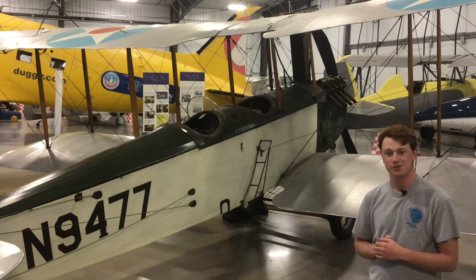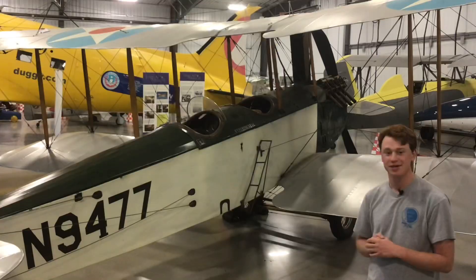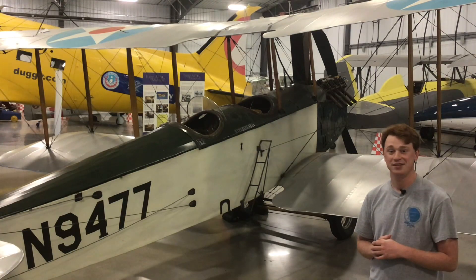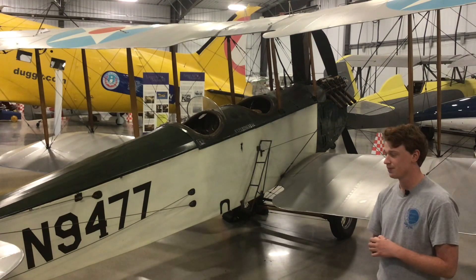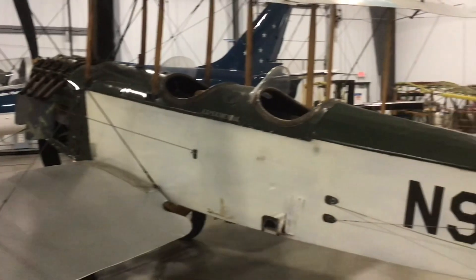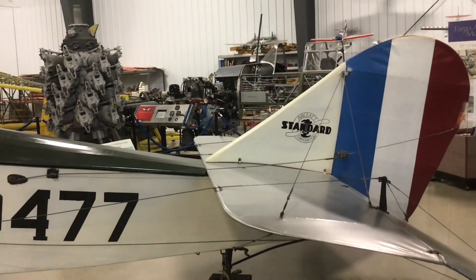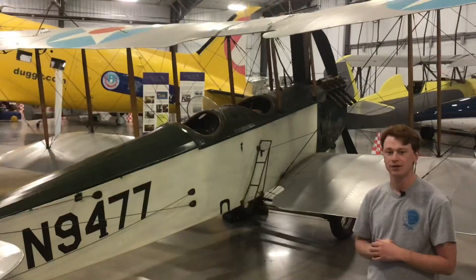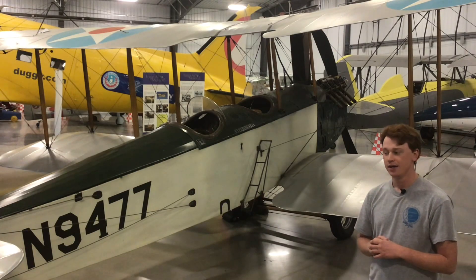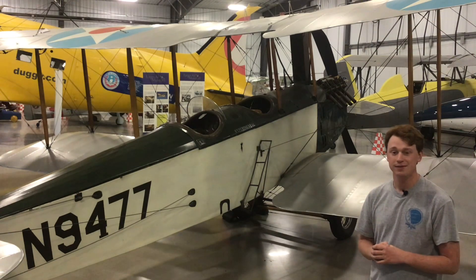Later on it just flew around to fly-ins while Charles was alive. When he passed, it ended up going to Bonanzaville for a short time, and it's been here at the Fargo Air Museum for over 10 years now — a really cool part of our collection. We'll probably have a video about Charles at some point, as he's a really big pioneer of aviation in eastern North Dakota especially. Thanks for tuning in; we're glad to be back bringing these to you and hopefully keep them going throughout the winter.